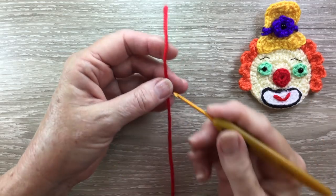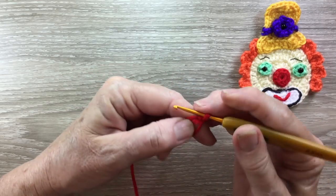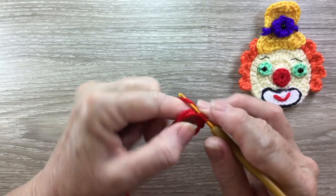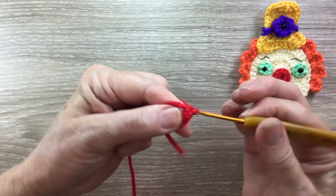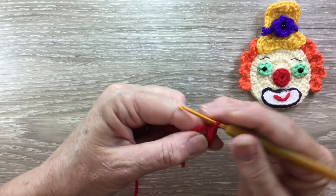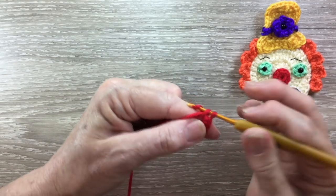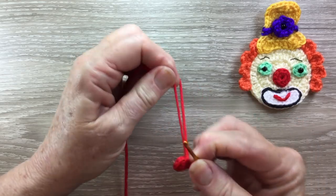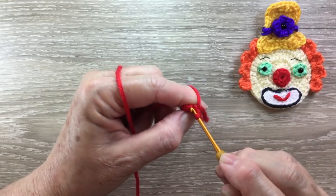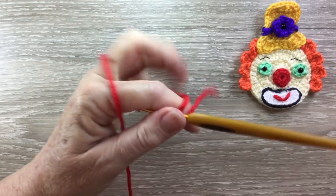For the nose, using my red, I make a magic loop and work 1 chain and 8 single crochet into my circle. I pull the circle tight and slip stitch into the first stitch and fasten off.